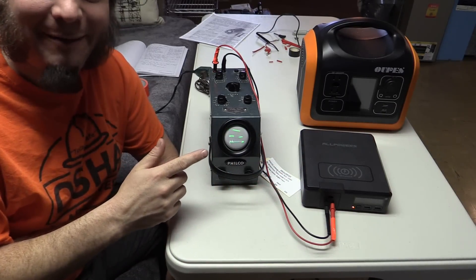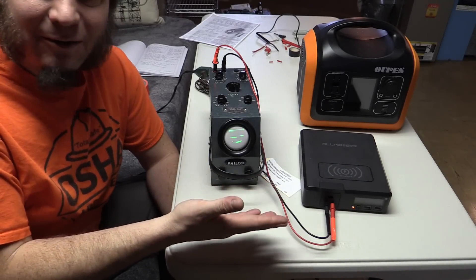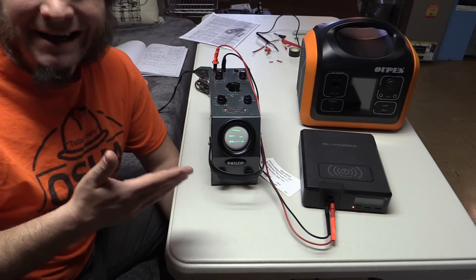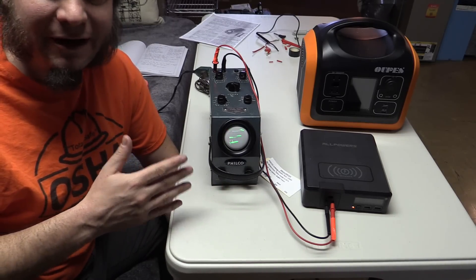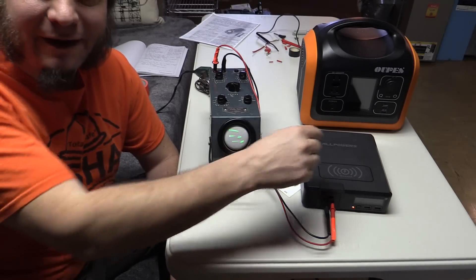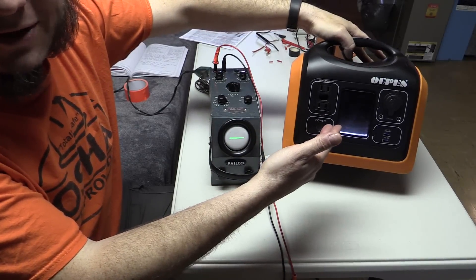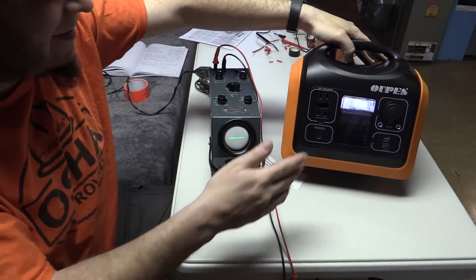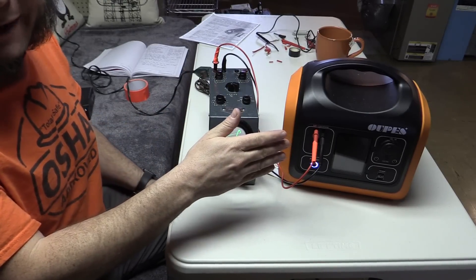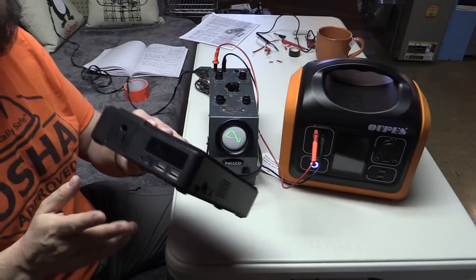Most devices will work just fine on this little power bank even with this weird choppy AC signal. I've had absolutely no issues charging phones, charging laptops, running radios, running other equipment off of this. If you have some slightly older or more sensitive computer that really wants a pure sine wave, then these little guys aren't super appropriate for that. Let's try a different power bank — we've got this OAPS unit. That is giving us a sine wave, so this OAPS power bank seems to have a nicer inverter in it than the little All Powers.